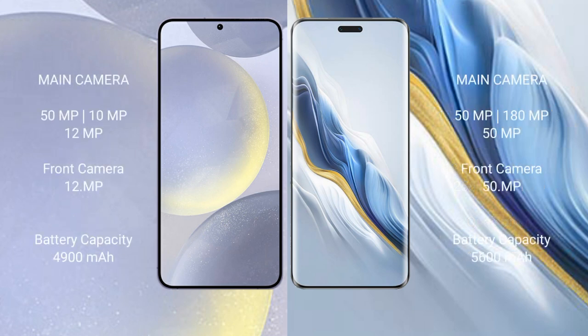The Samsung Galaxy S24 Plus features a triple rear camera setup: 50 megapixels plus 10 megapixels plus 12 megapixels, with a 12-megapixel front camera. The Honor Magic 6 Pro also features a triple rear camera setup: 50 megapixels plus 180 megapixels plus 50 megapixels, with a 50-megapixel front camera.